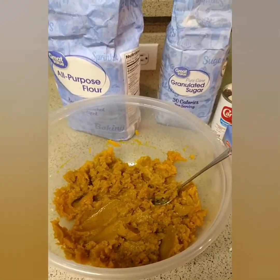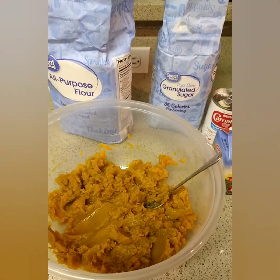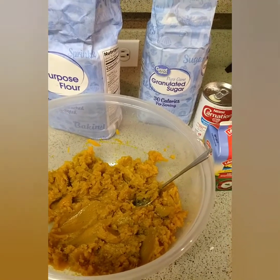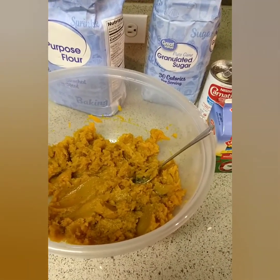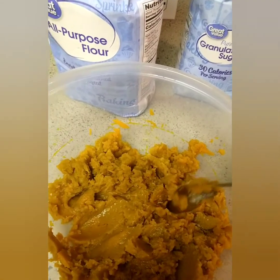Hey everybody, welcome back to Mrs. N's channel! So guys, how have you been doing? I know I've been gone for a while but I had to take care of some business. So guys, we are going to do some pumpkin fritters today. I was raised upon this back in the Caribbean, so I have me some pumpkin here.